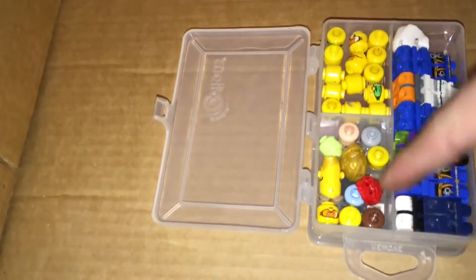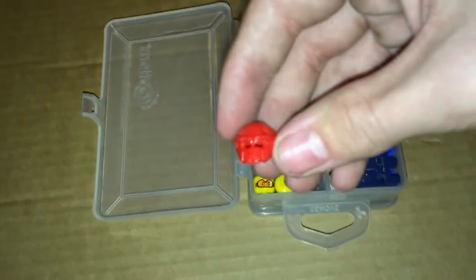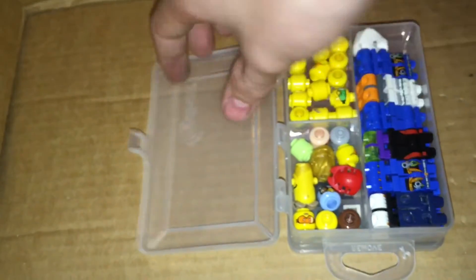And then there's the other side — heads. Here's Furno's Helmet from Hero Factory, anybody remember that? And that is the little box of Lego minifigure parts that I'll be giving him.